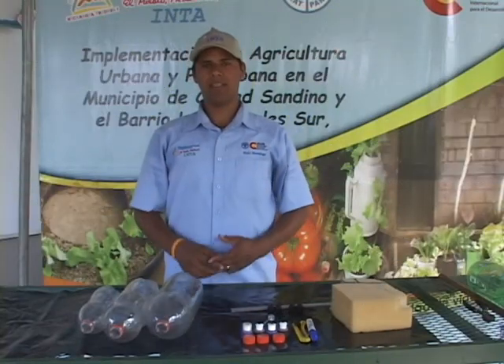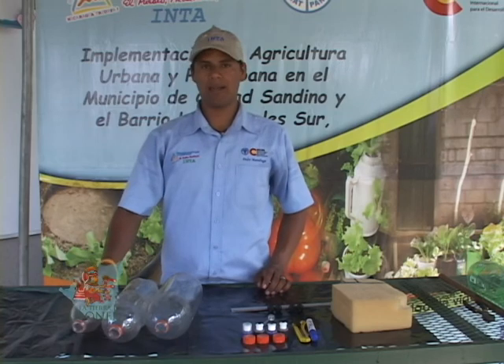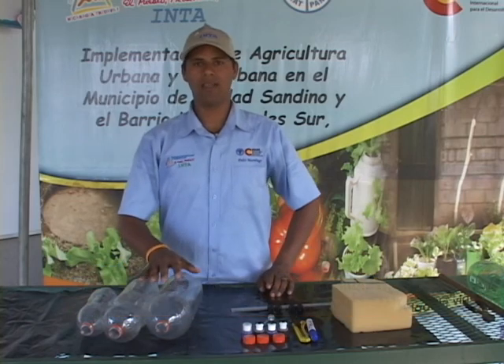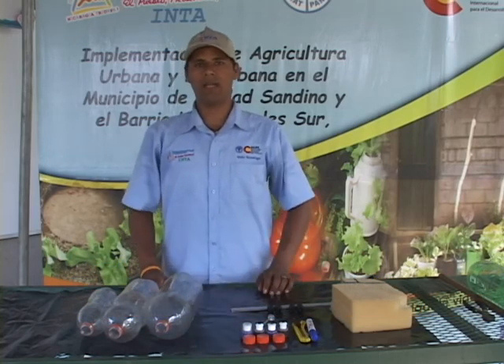Muy buenos días amigos y amigas. Hoy estaremos viendo cómo construir un sistema de riego por goteo para mantener húmedas las plantas en sus huertos. Esta es una de las tecnologías que hemos estado difundiendo a través del proyecto de agricultura urbana y periurbana.